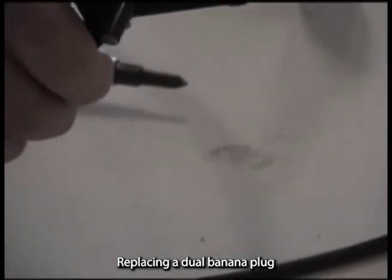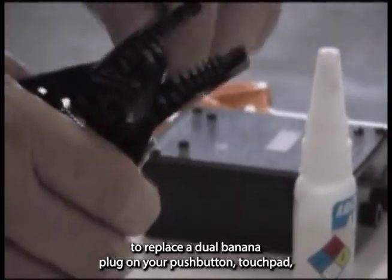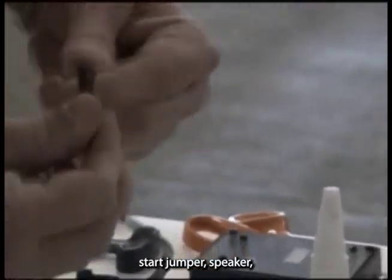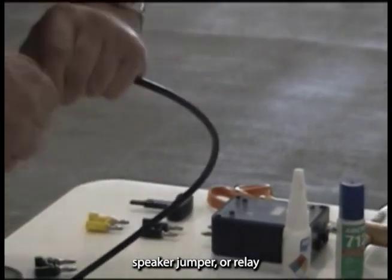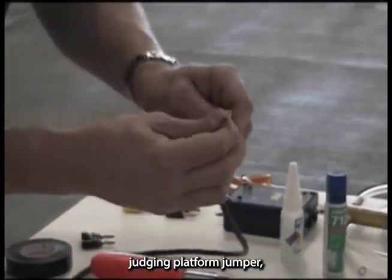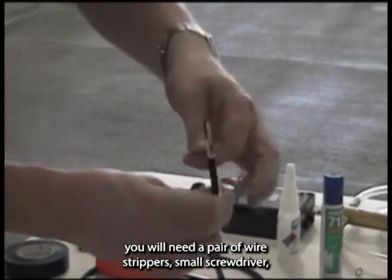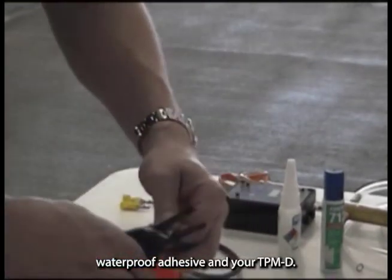Replacing a Dual Banana Plug. To replace a Dual Banana Plug on your push button, touch pad, start jumper, speaker, speaker jumper, or relay judging platform jumper, you will need a pair of wire strippers, small screwdriver, waterproof adhesive, and your TPMD.